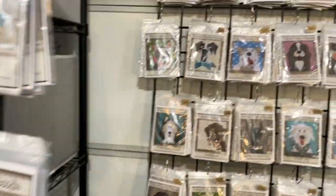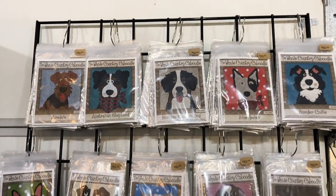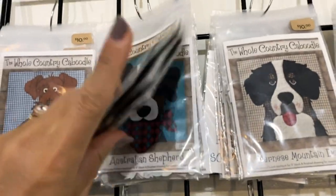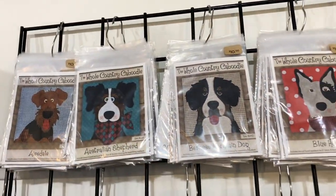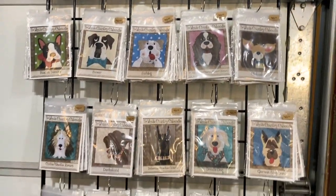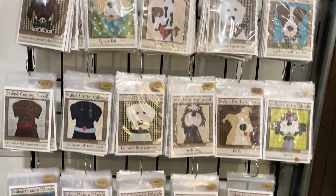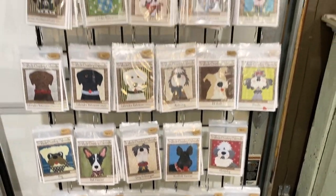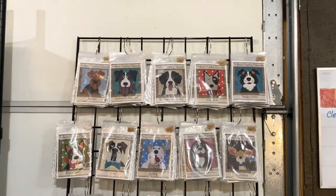The earlier dogs I showed you were an 8-inch size. These are actually a 5-inch size — a little bit smaller dog for smaller projects and smaller pieces. We've got different project sheets you can use with the smaller dogs. We have those in single patterns as well if you want to cut your own and use a different coloration. We have all of them as the 5-inch patterns.